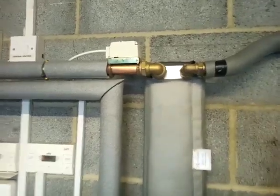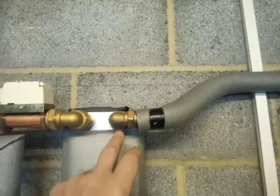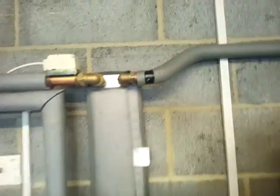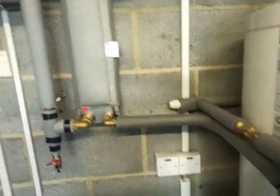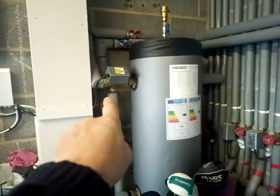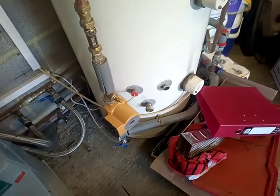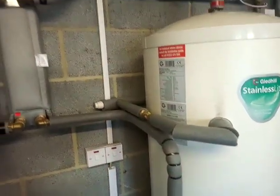Someone on the forum last night mentioned a pressure or temperature limiting valve — I can't remember the exact name — and I was quite interested to find out more about that. Anyway, this is powered from the diverter, and that comes via the pipe stat down to the loading pump.